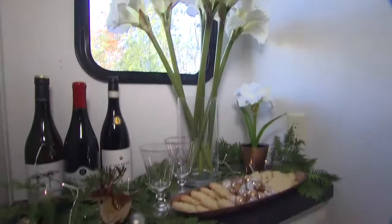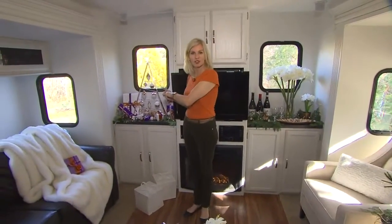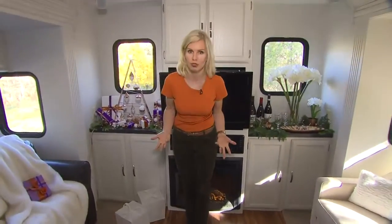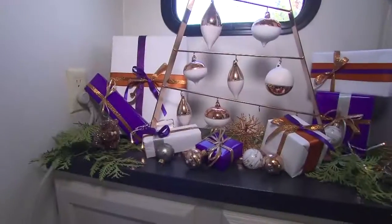We always entertain a little more during the holidays, so it's important to create stations. This little bar area is perfect for entertaining. And this surface is wonderful when you don't have room for a big tree — you can see that you still have your ornaments, there's a surface for presents, and it still really works.